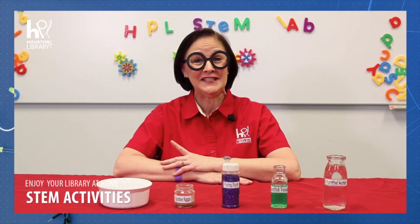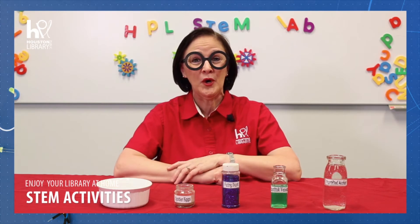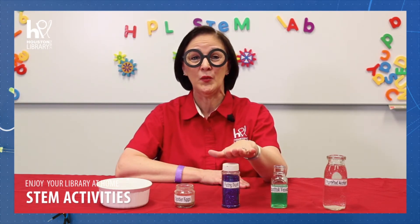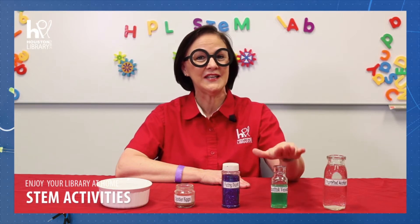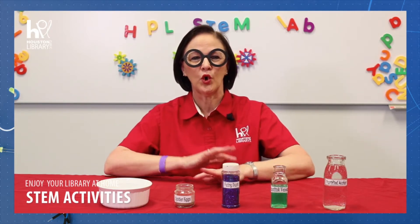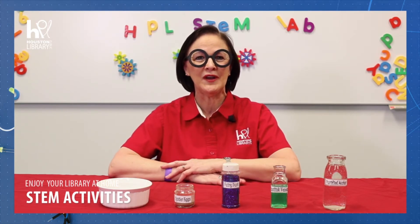We're going to have a little fun today and give this experiment a magical theme. We're going to use pepper to represent spider eggs, glitter will be our fairy dust, and dish soap will be our basilisk venom. Watch how it swirls and moves just like fleeing spiders or mystical floating fairy dust.